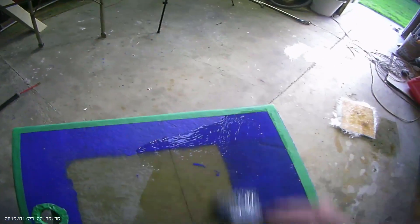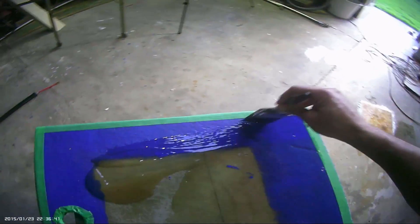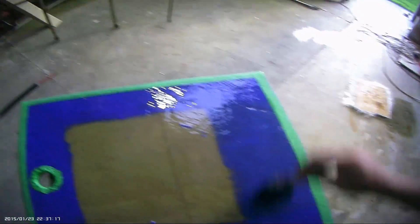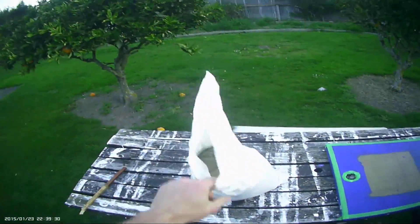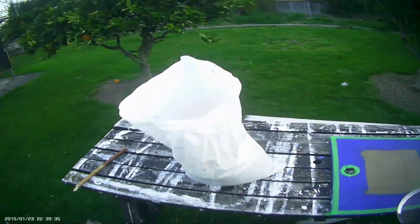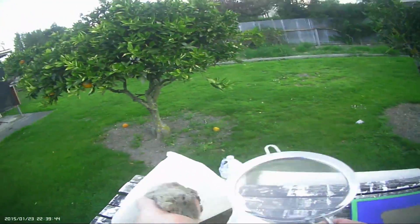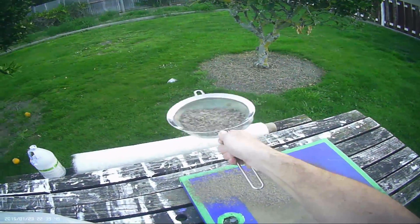Just a thin layer of resin goes on this whole surface, and now for the magic ingredient — we need some sand. This is a bag of plain old sea sand that I've bought for 10 bucks from the garden depot. We just take a normal kitchen sieve, get some sand in there, and sieve the sand evenly across the surface.